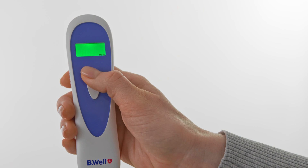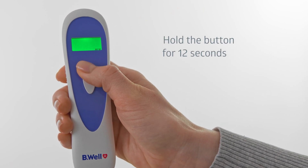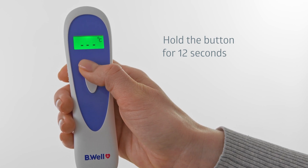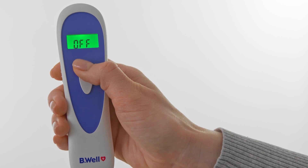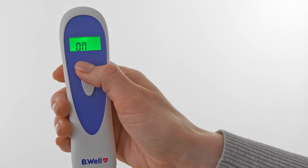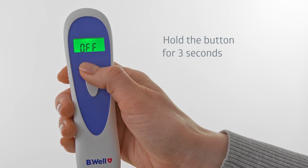Turn the thermometer off in order to turn the beeps off. Press and hold the on button for 12 seconds until the display shows the beep setting. Press the on button again to turn the beeps on or off, then press and hold the on button for 3 seconds to save the change.